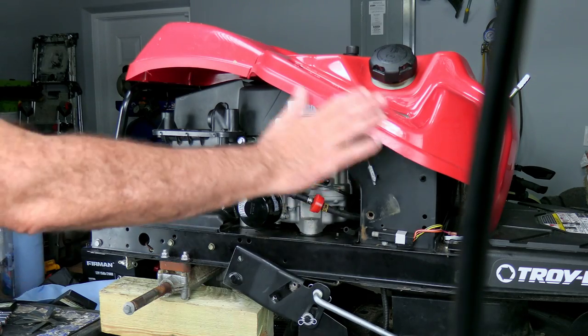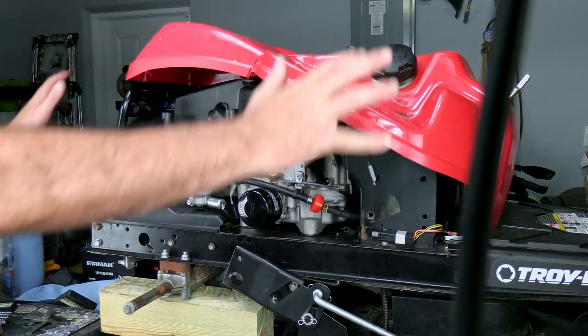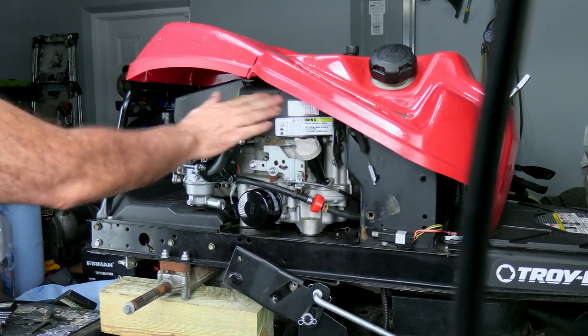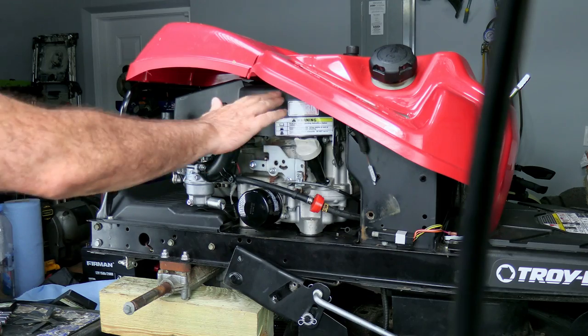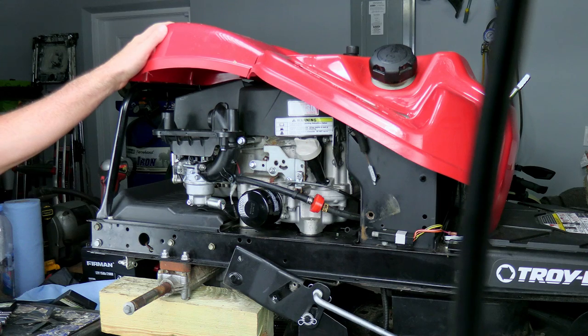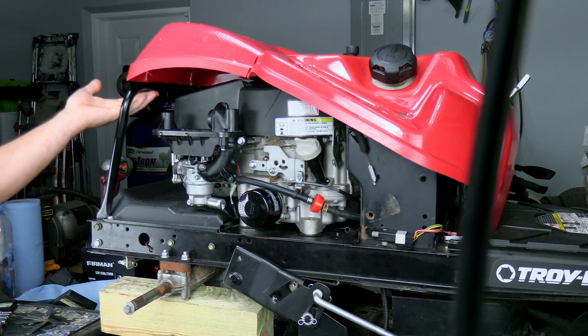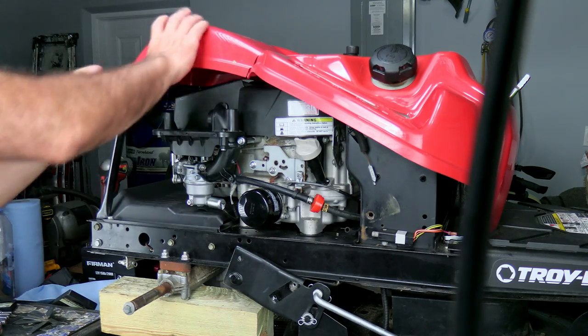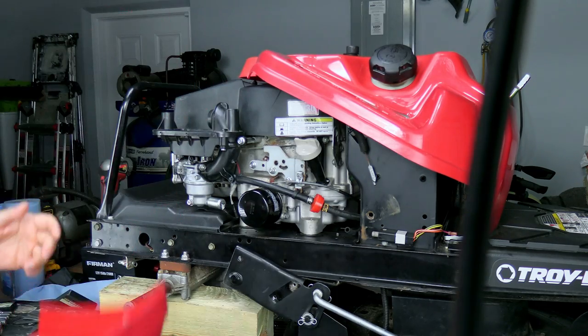To get this carburetor off of here, you really don't have to take all this red plastic stuff off. I took mine loose because I was working on something unrelated to the carburetor anyway, so it's still loose. But it would be helpful to get this back one off right here - there's just two screws underneath. Just take those out and that comes off in two seconds.